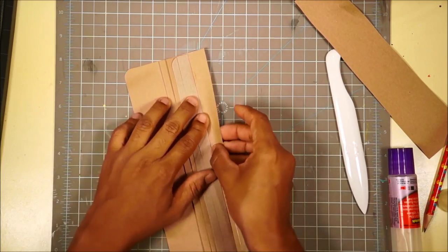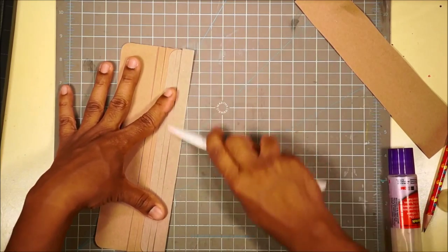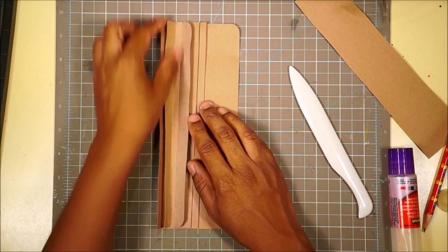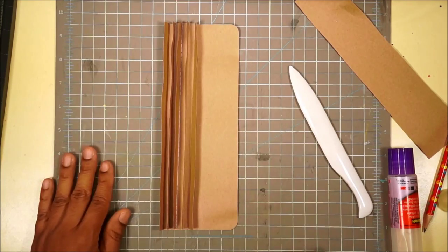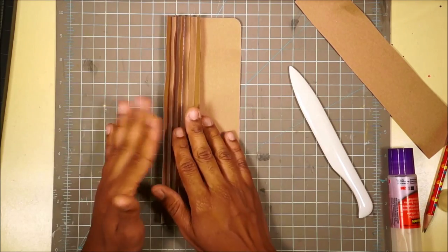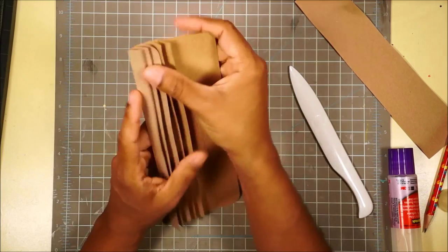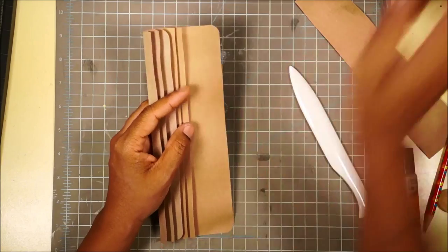This is the last time we're going to fold this back - but there's nothing to glue down this time, we're just going to burnish. Now you have this large piece on the right and one, two, three, four, five tabs. At this point we're ready to assemble this and put it in the book. If you feel confused, go back and watch it again - otherwise keep going. We're going to assemble this.